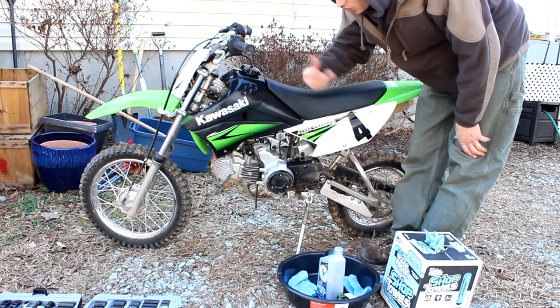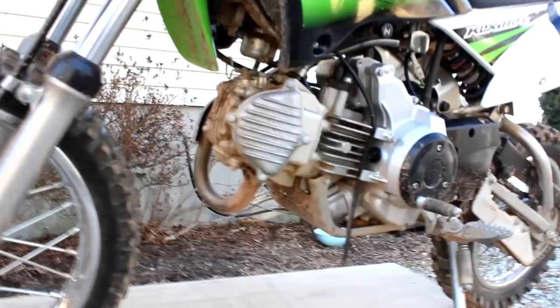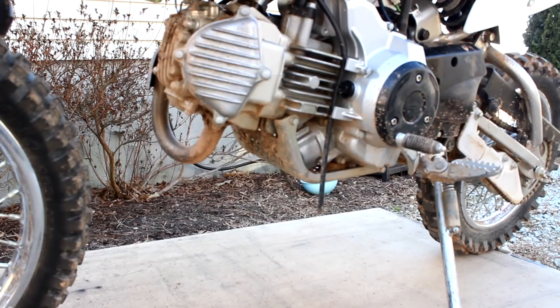So we let that warm up for about five minutes. Now we'll let it cool down for a minute or two. For sake of filming I put it up on these blocks — obviously not something that I recommend you do.